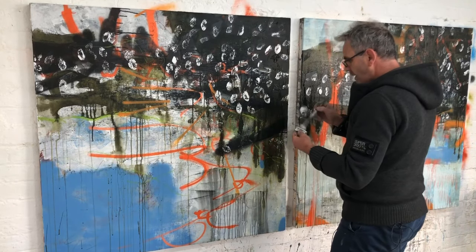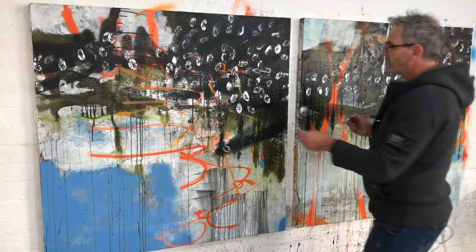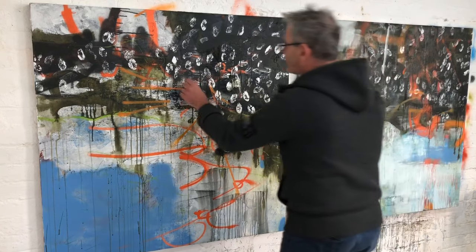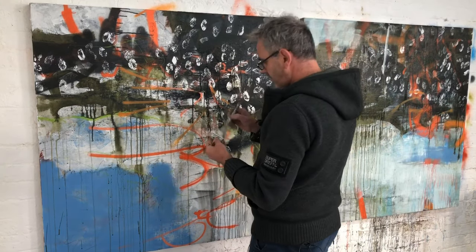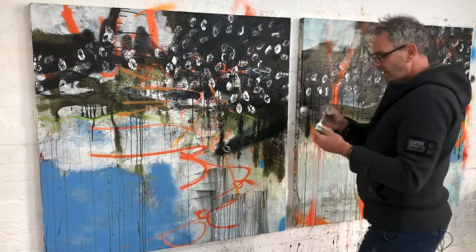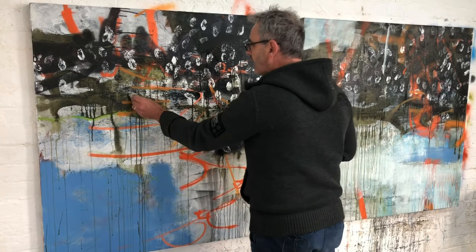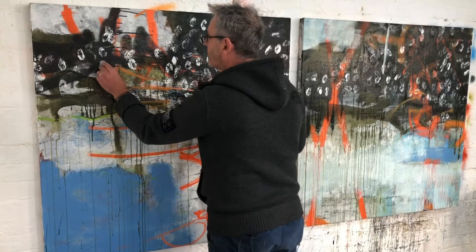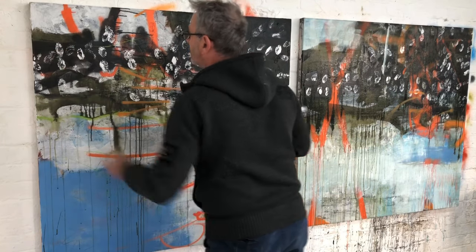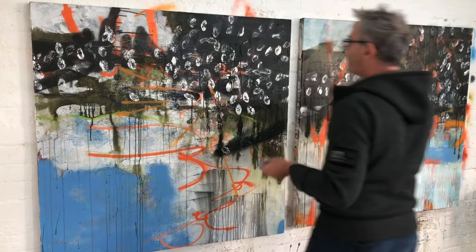I quite like that idea of layering — putting things on, losing them back into the surface, layering them again on top. Because that's what happens in the real world. It's a little bit like how the actual landscape is made — things get laid down, then eroded back, then come back again. It's a little cycle that goes on. It's quite a therapeutic way of working as well. Maybe it's a little bit Blue Peter at the moment, but that's okay.